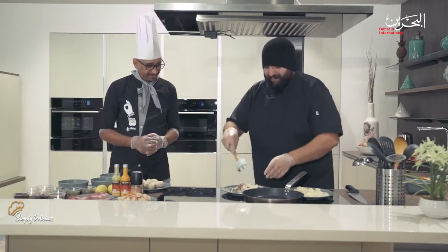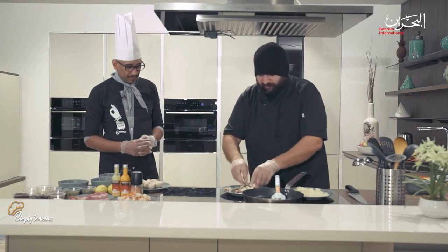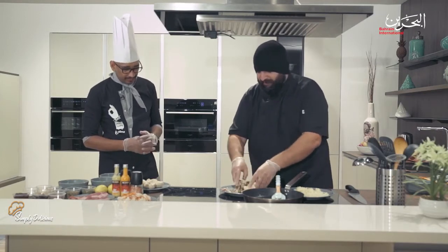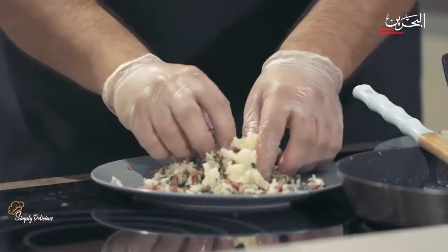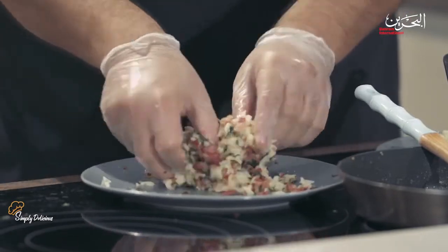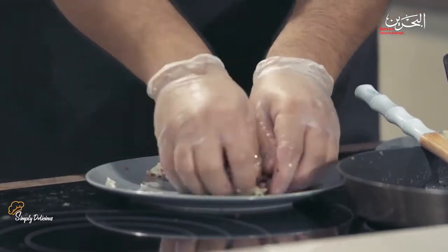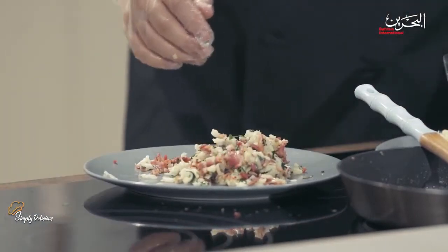Now we're mixing the sautéed bacon with the cheese. You can see the beautiful color. More cheese — the more cheese, the tastier it gets!